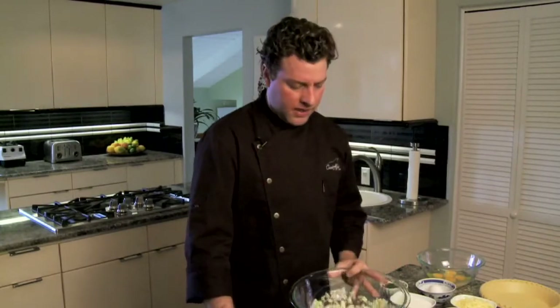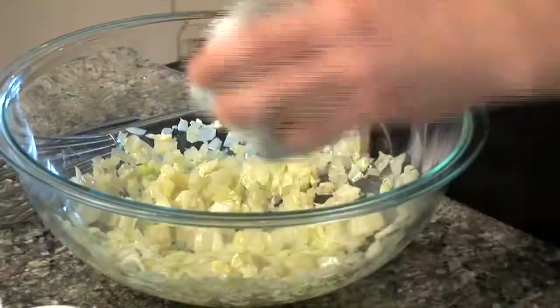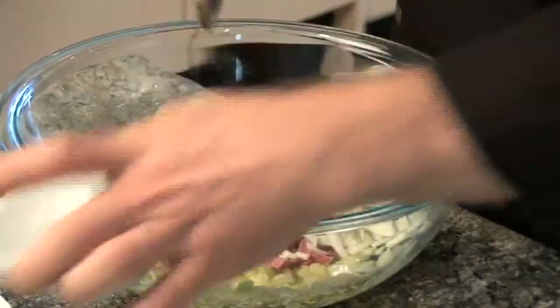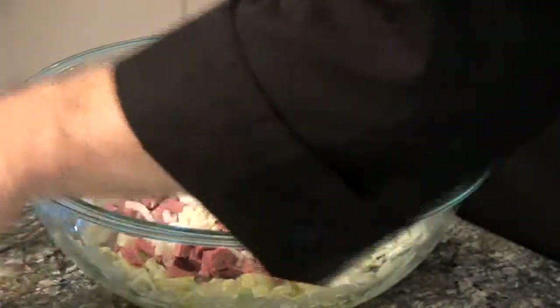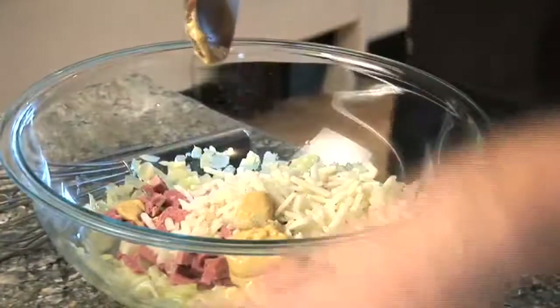Once the cabbage and onion mixture has cooked for about three to four minutes until it's nice and translucent, let it cool. Now we're going to add the other ingredients: the corned beef, the potatoes, salt and pepper, the Dijon mustard, and then the Swiss cheese.